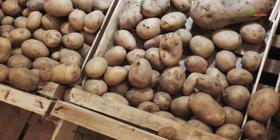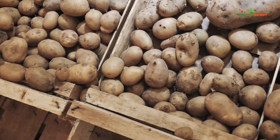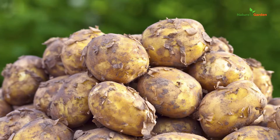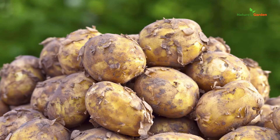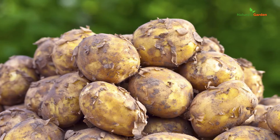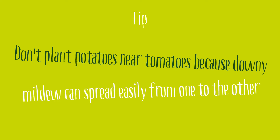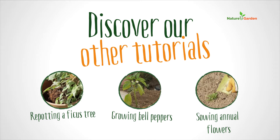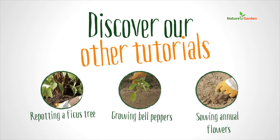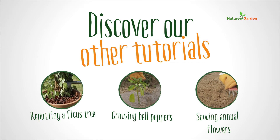Store your produce away from moisture in a dark, cool and ventilated spot. You can harvest the potatoes whenever you need them, but harvesting them when leaves have withered away is when they will keep the longest.